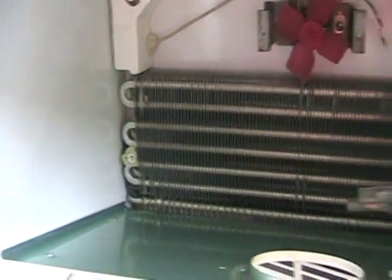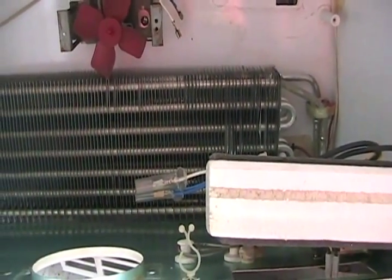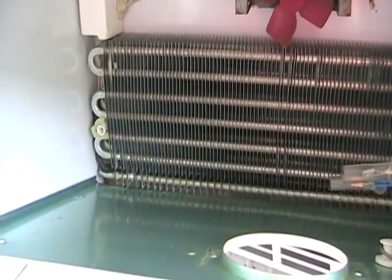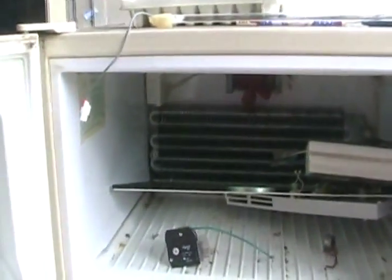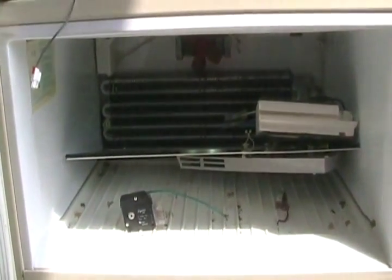There are types of solder to fix aluminum evaporators, but they're usually not easily accessible, it's very difficult to find the leak because it's inside all those little fins, and it's very difficult to get access even if you do find it. So if your fridge is fairly new it might be worth buying a new one, but if it's more than ten years old, I would say throw it away if the evaporator is bad.